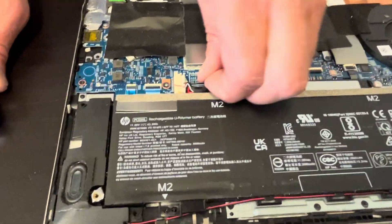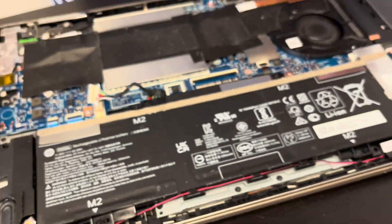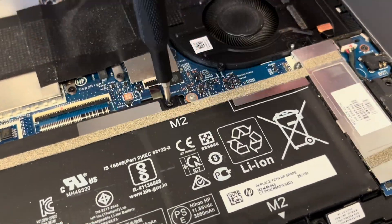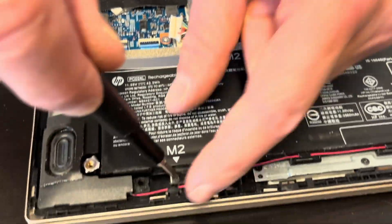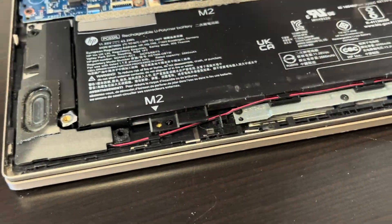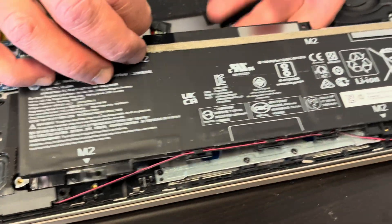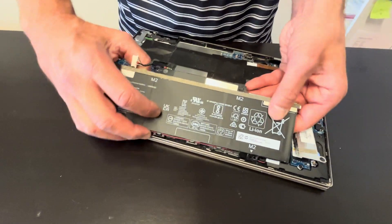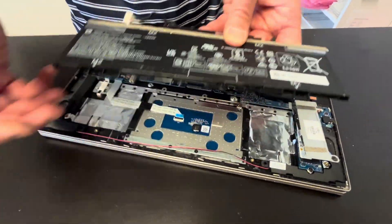So always start with disconnecting the battery. Now we can take out the battery. If the battery doesn't hold a charge or it's swollen, you can replace it. Watch out for the speaker wire. The battery is out — here we have the part number.